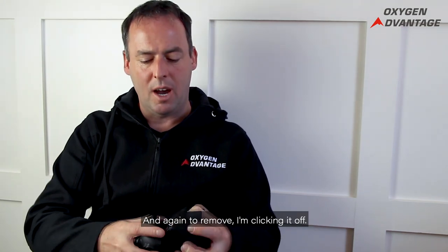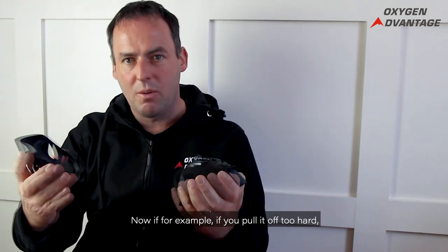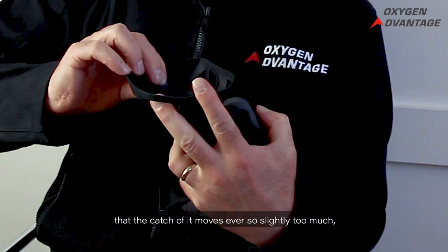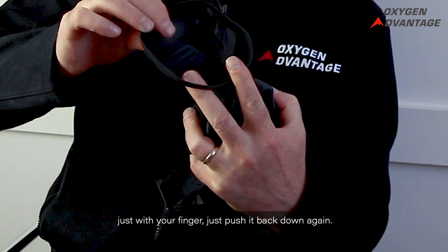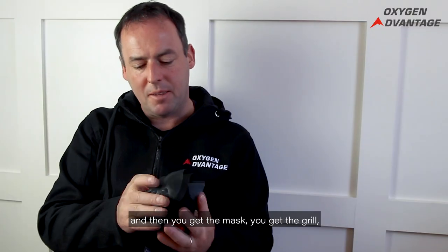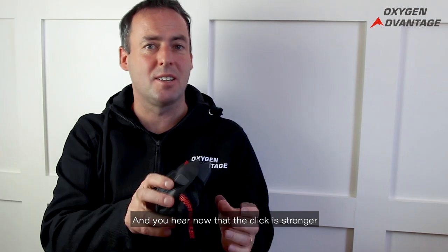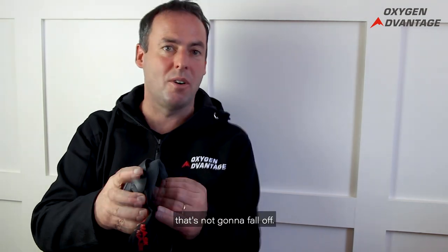To remove it, click it off. If you pull it off too hard and the catch at the top moves ever so slightly too much, just use your finger to push it back down again. Then take the grill, catch it at the front, and click — you'll hear the click is stronger now because the catch is properly repositioned and it's not going to fall off.